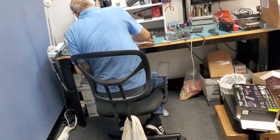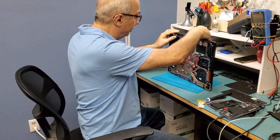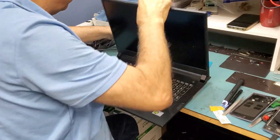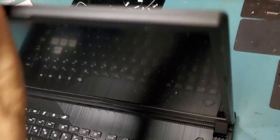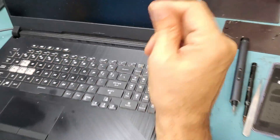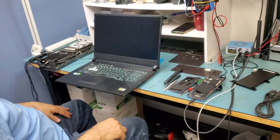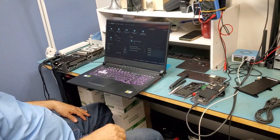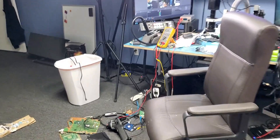Do we have a charge light? Yes! We do have it — right there. Awesome. Laptop is fixed. Beautiful. Boss of all bosses — done again. Thank you, Big Boss. I hope you enjoyed the video. Let me know what you think — leave it down in the comments. Don't forget to like and subscribe, and we'll do something else in the next video.